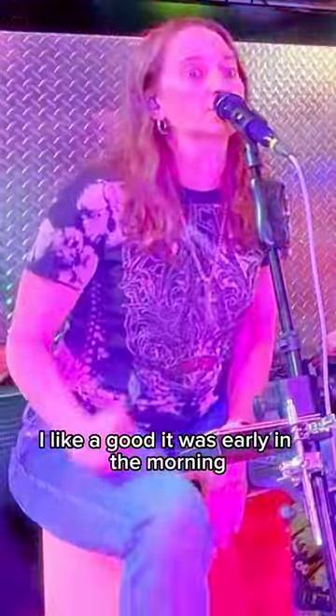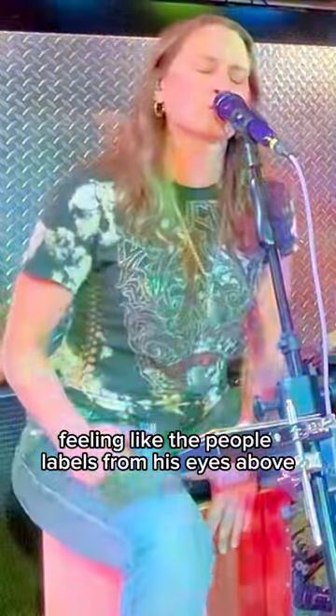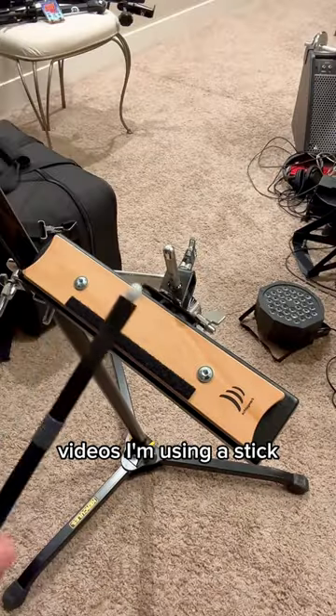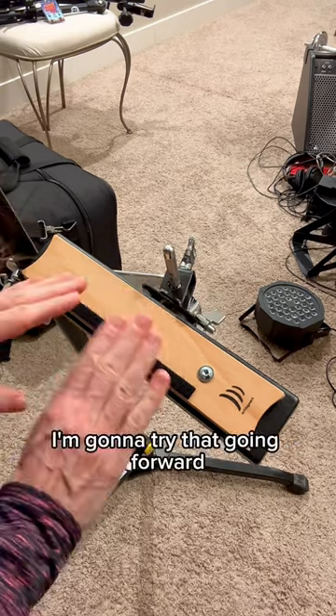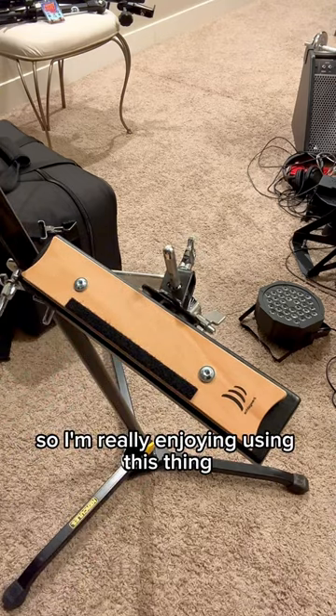In the videos I'm using a stick — you can use the back end of a stick, but you can also use your hand. I'm going to try that going forward. I'm really enjoying using this thing.